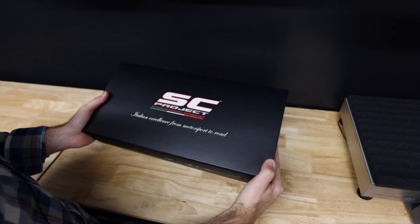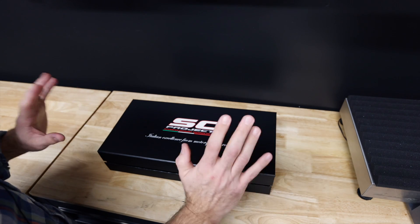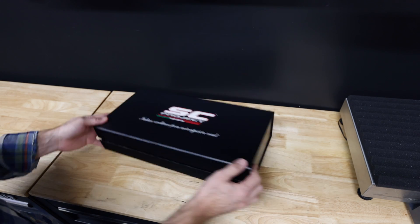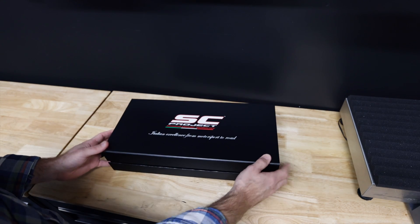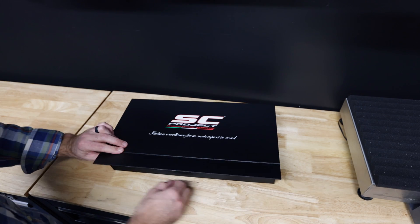And here it is, the GP22. We have been waiting on this exhaust for a very long time. So let's jump into the unboxing, see what you get here. First off, this box is the best packaging that I've ever seen come from SC Project. You got a magnetic closure here on the box.